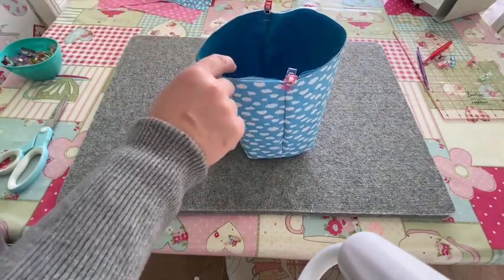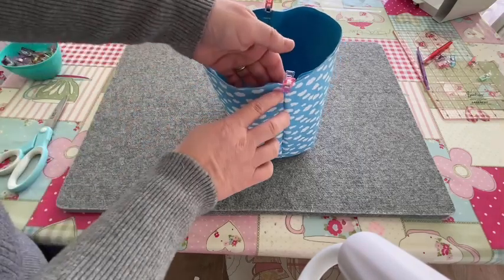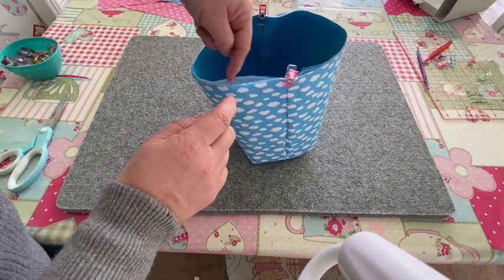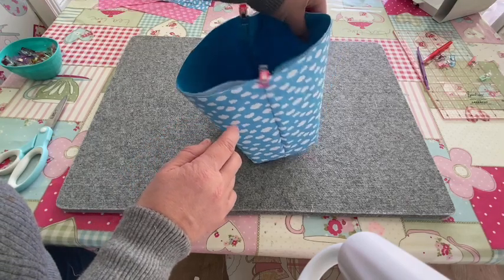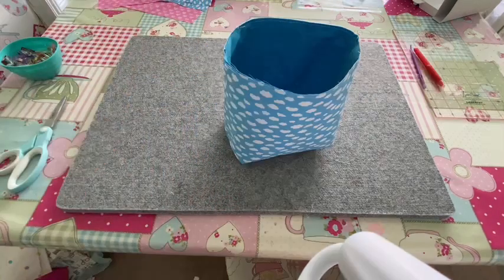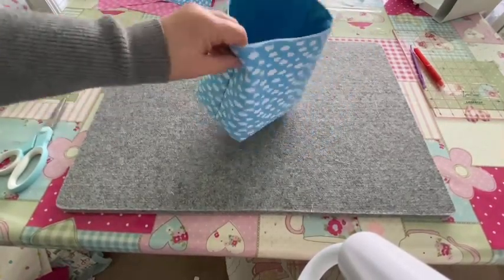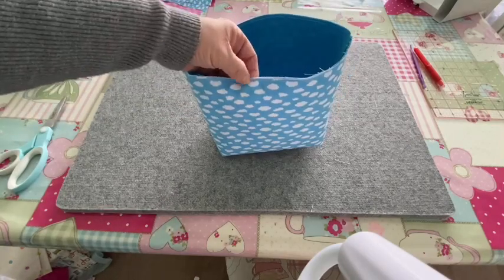Once clipped all the way around, sew as close to the top edge as you can all the way around. You won't see this on the finished bag, but you want it close to the top. Take your time making sure everything is clipped neatly, then stitch around the top. That's the outer bottom part of the bag all done.